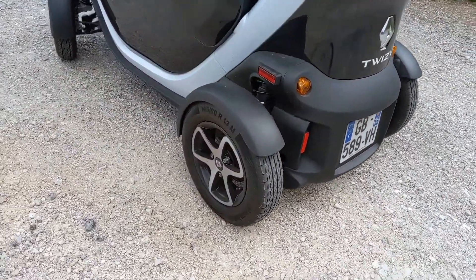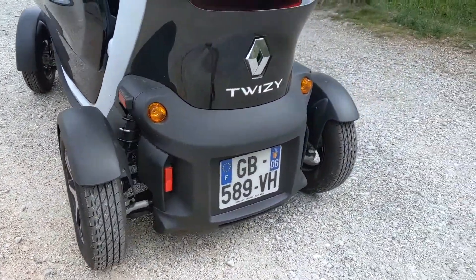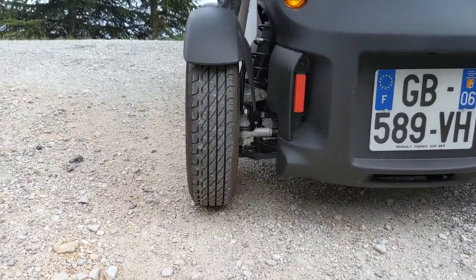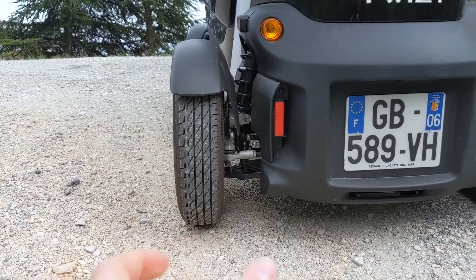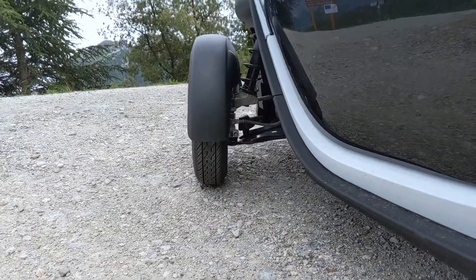The tires are special for the Twizy, they are made by Continental, they are pretty narrow. The back tires are a bit larger than the ones in the front.